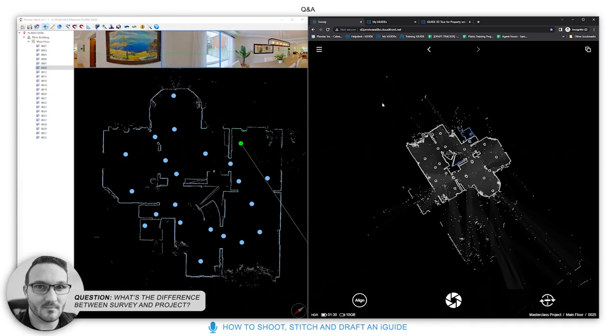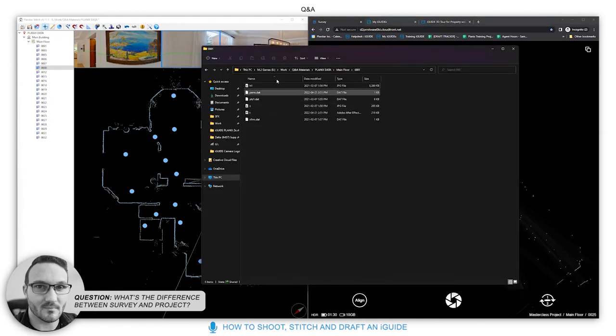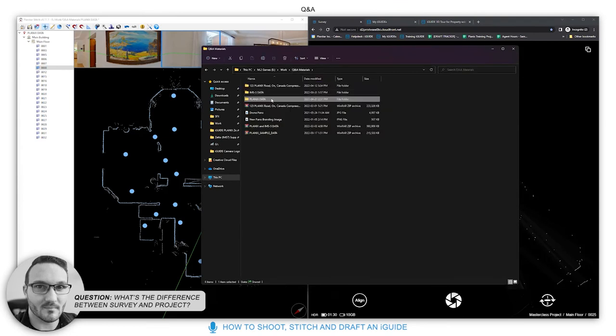Your project, as a whole, is the project file — the complete collection of data from a property. You'd copy the whole project from your USB drive to your computer.